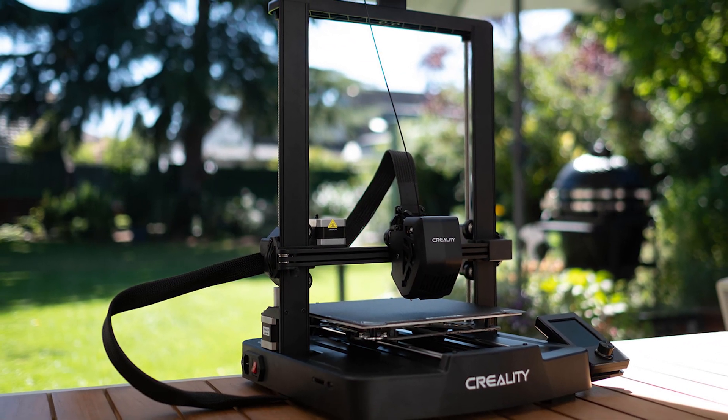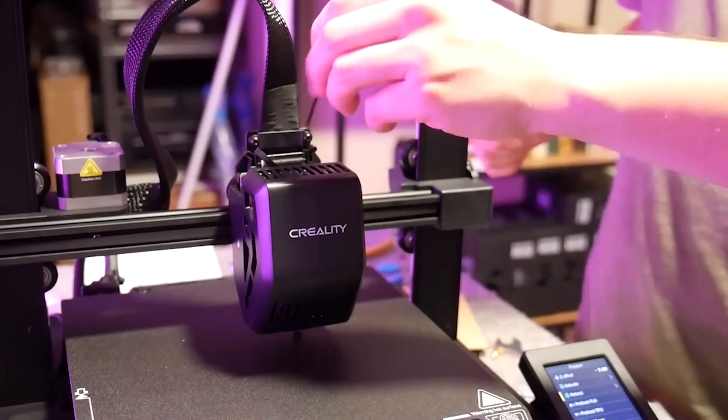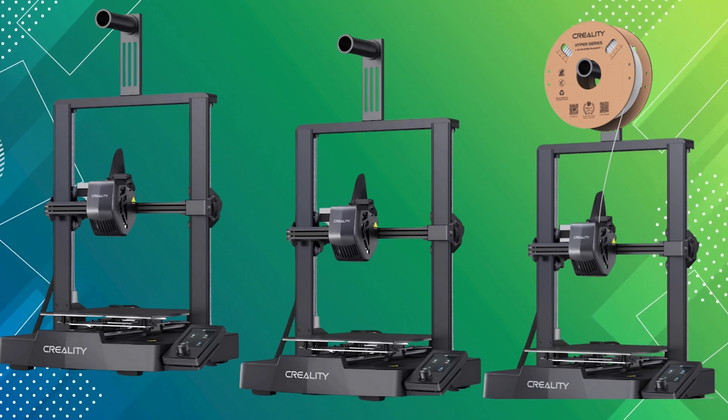One of the standout features is the advanced auto-leveling system. Borrowing technology from Creality's higher-end models, the V3 SE comes with a CR Touch and bed-mounted sensors for precise Z-height adjustment, making the leveling process hands-free and highly accurate.